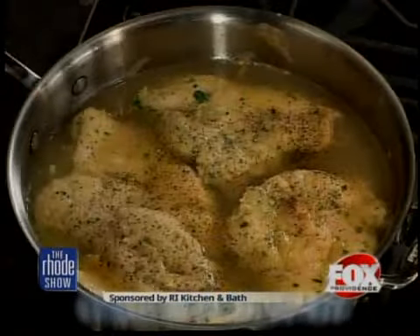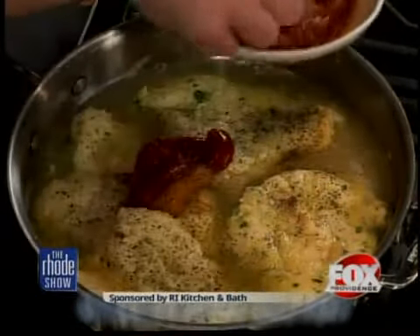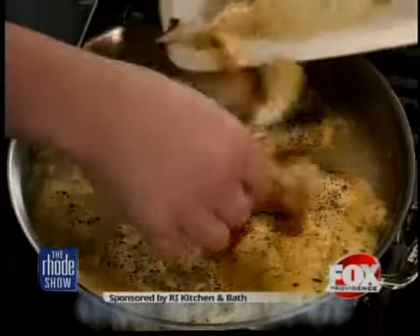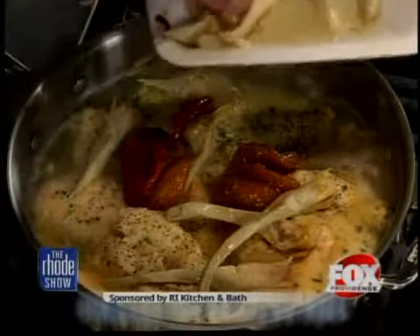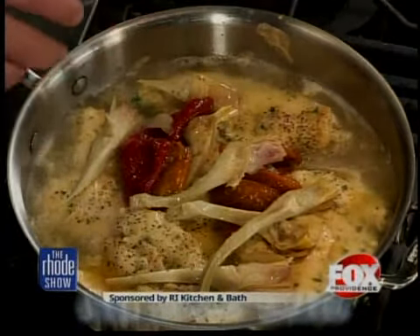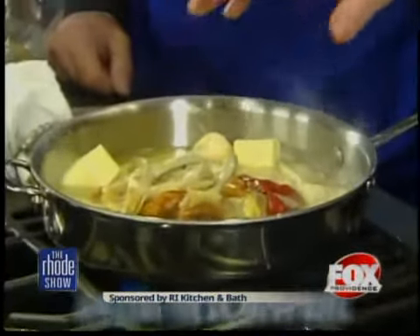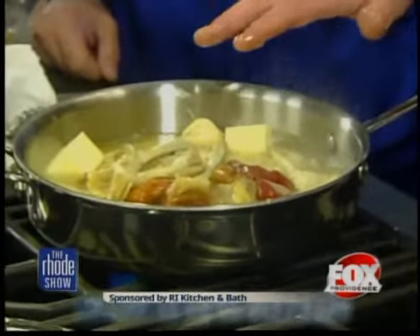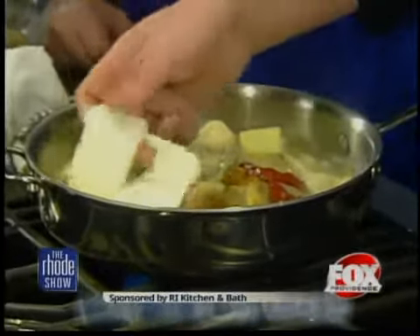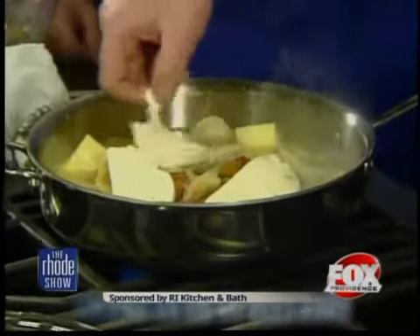We only have about 30 seconds left, so just really quickly tell me what else is going to go in this. Then we're going to add the roasted peppers, the artichokes — the long-stem artichokes just like this, you don't have to cut them, or you can use quartered artichokes if you want. We happen to have the long stems so we use them. You're going to add some butter to this — a couple tablespoons. And then you're going to simmer down this sauce. Once it blends, about five or six minutes — quick dish — you're going to add the slices of fresh mozzarella right on top of the chicken. Once the mozzarella is melted, show them what we have.